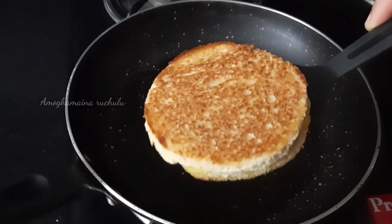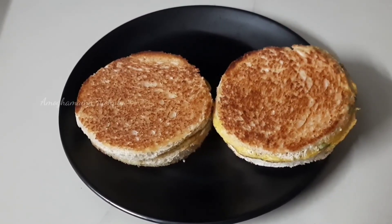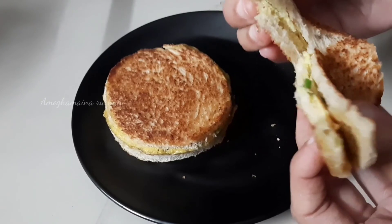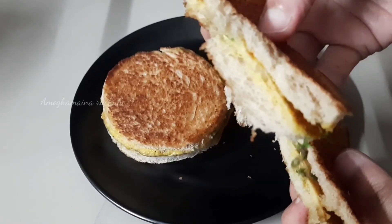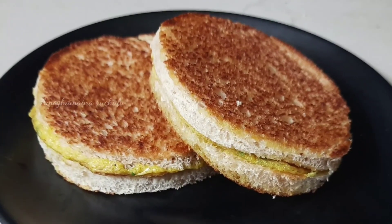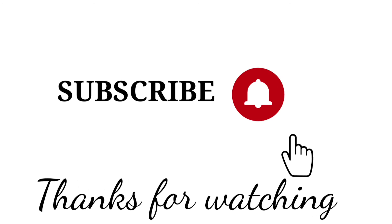It will be ready — a super yummy omelette sandwich! Try this recipe and comment with your feedback. If you like this video, please like and share it. Subscribe to the Amogaminer channel and activate the bell icon. Thanks for watching.